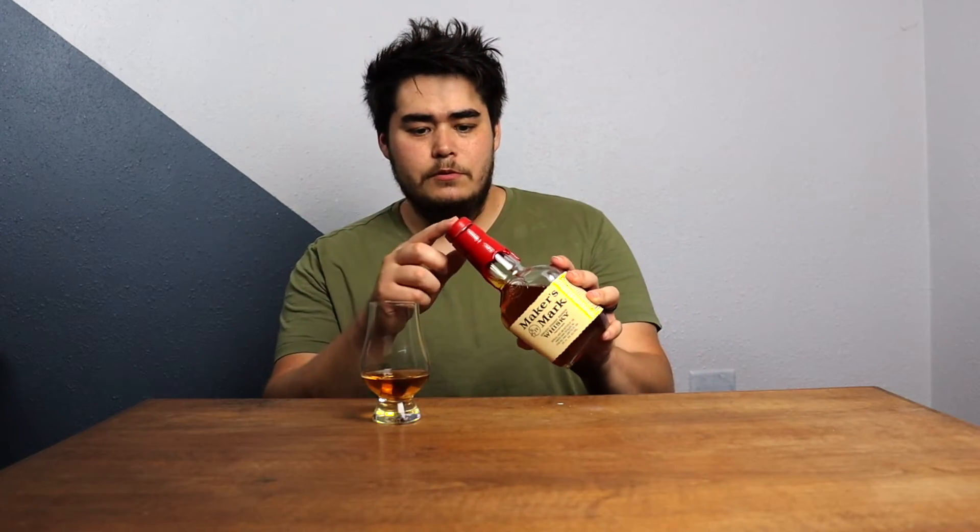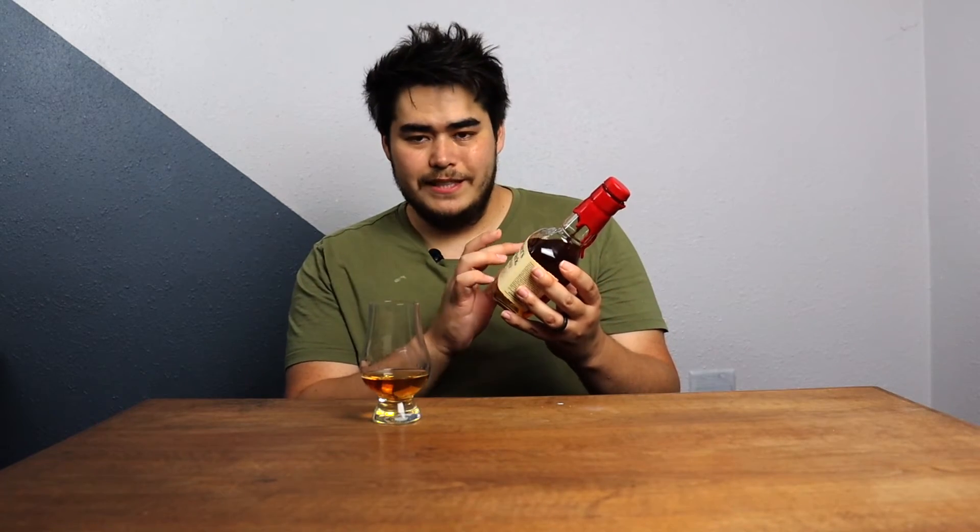I can't believe they still do the red wax after all these years. And the label on here as well — for the longest time they used a pressing machine and it broke down, but they eventually got a brand new one just to replace it, and it's literally the same exact model. I have to say, dedication to Maker's Mark for keeping the tradition going.